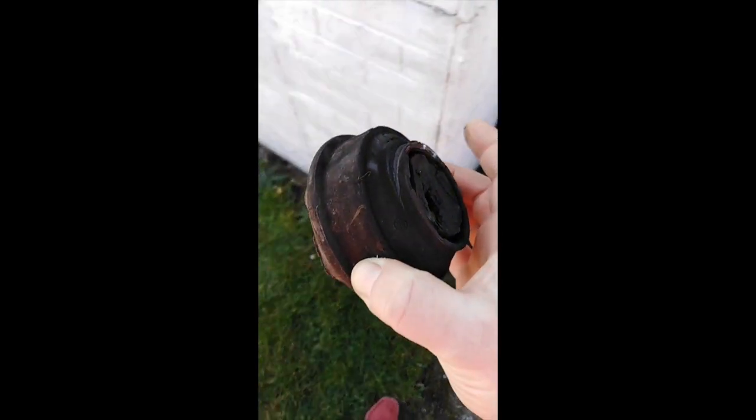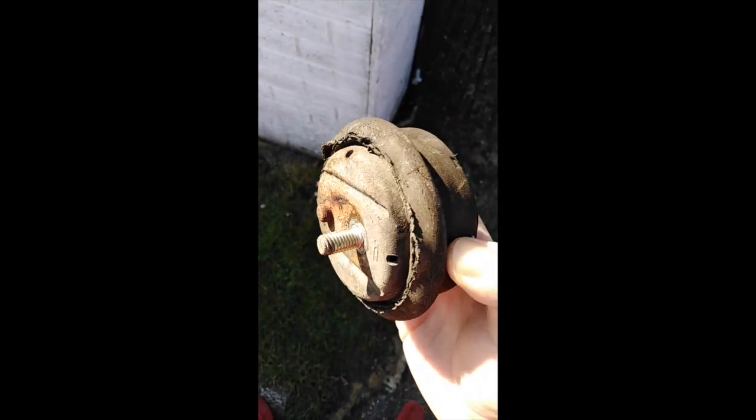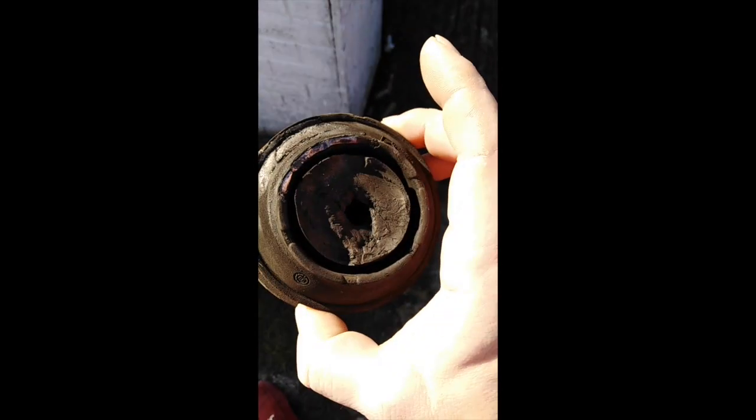Here's the old one, boys and girls. I think we can still sell it on eBay. Bargain mate.